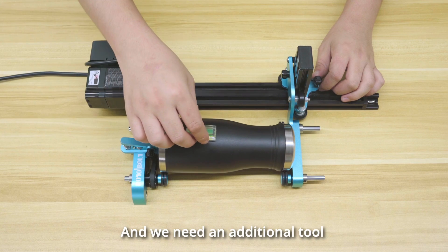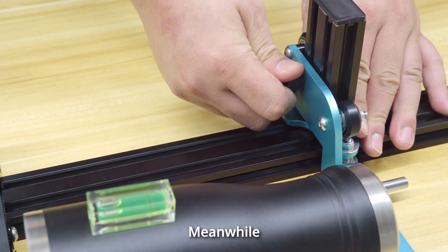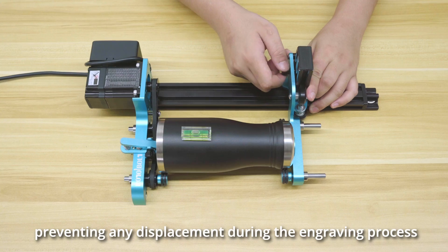We need an additional tool to ensure the cup's horizontal placement, facilitating precise engraving in subsequent steps. Meanwhile, this knob here is adjusted based on the cup's diameter to securely fasten it, preventing any displacement during the engraving process.